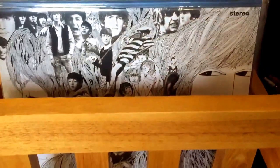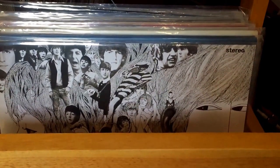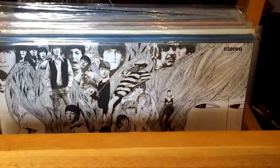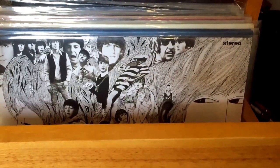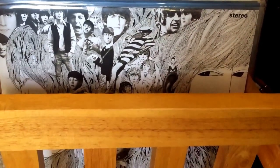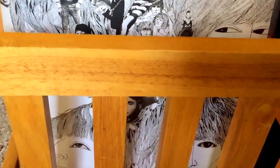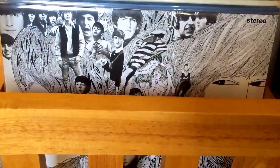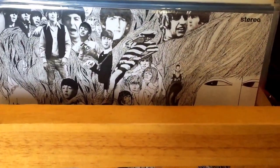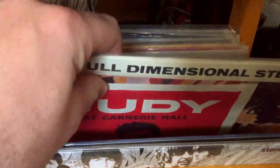My album collection, my vinyl, is growing like crazy. This is just one of three spots where I've got stuff stored, between things I saved from high school and college, stuff my folks gave me, stuff I found thrifting, and also brand new vinyl — like this 180-gram version of the Beatles' Revolver. I'm up to over a hundred albums. I've already played this one. But what I wanted to show you today is not Frank Sinatra — it's Judy Garland.